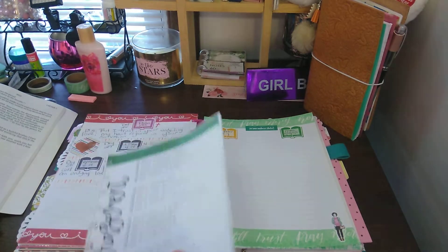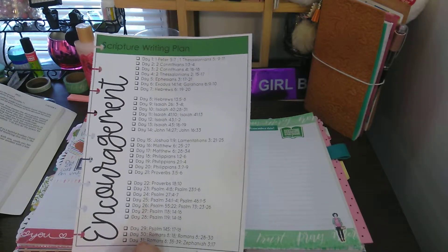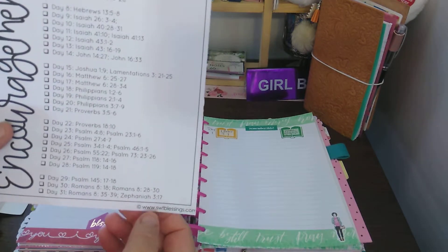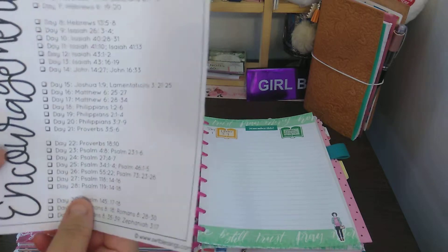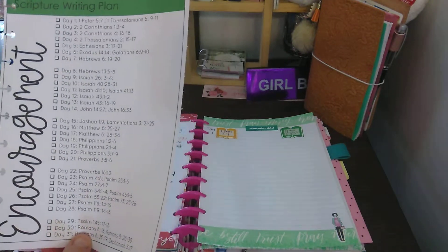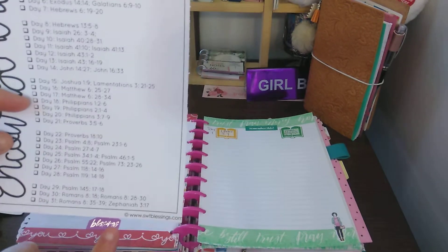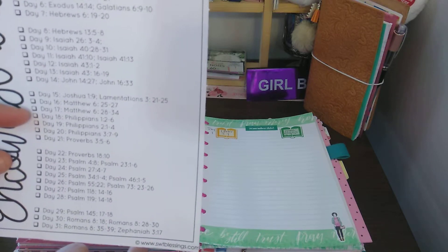So this is the Scripture Writing, and I will have it linked below. I already have it all written out, ready to go. How I find this is through Facebook or whatever, but I use this one a lot, which is www.swtblessings.com. I'll leave that link below as well so you can print it out if you like, or go by each video you watch. The website is www.swtblessings.com.